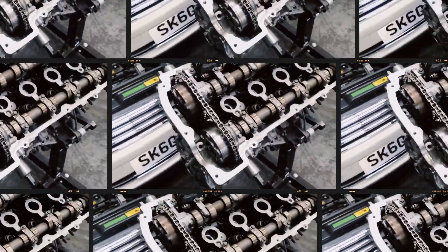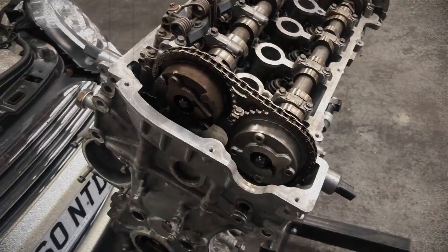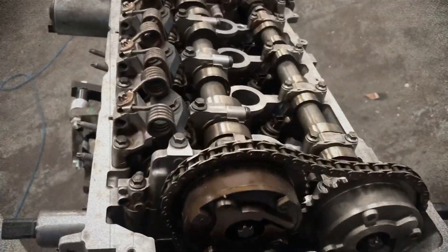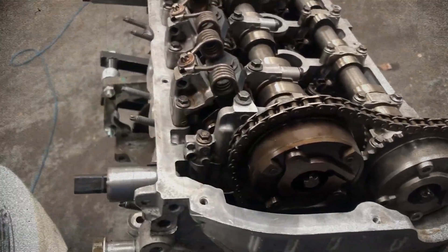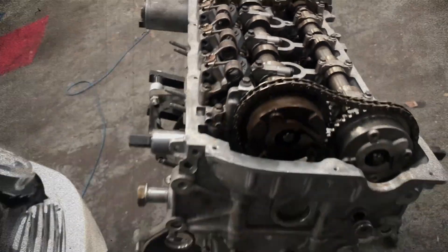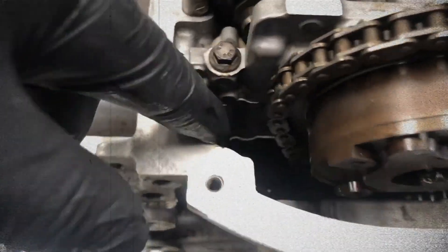One of the more frustrating issues is premature timing chain wear. Stretching or slack in the chain can lead to noisy start-ups and eventually engine damage if ignored. The tensioner design, while improved, is still prone to failure, and the multi-chain setup complicates repairs.